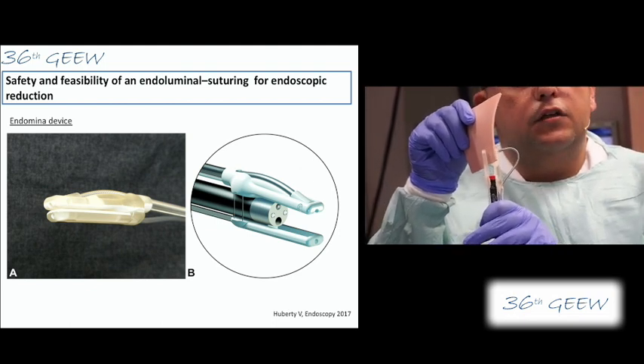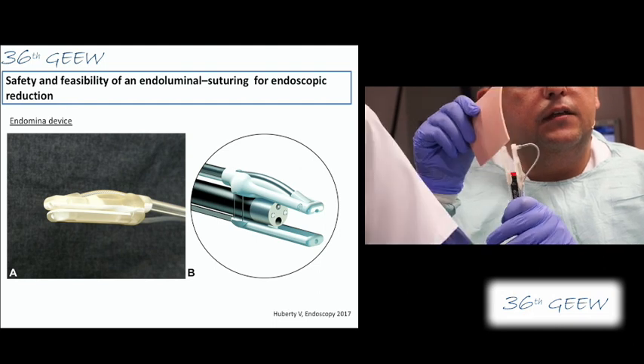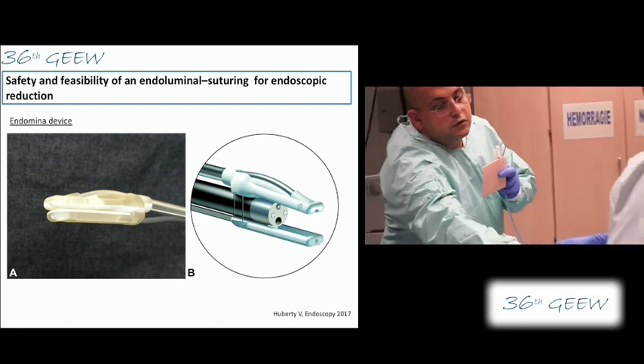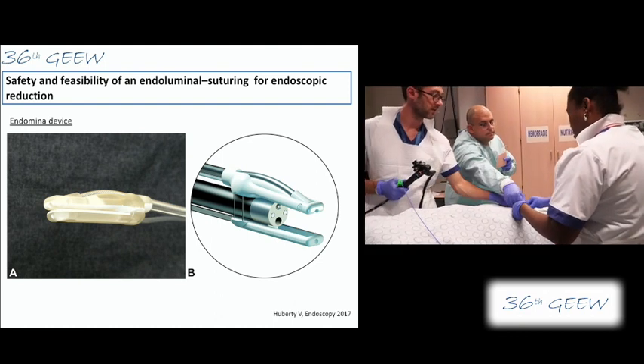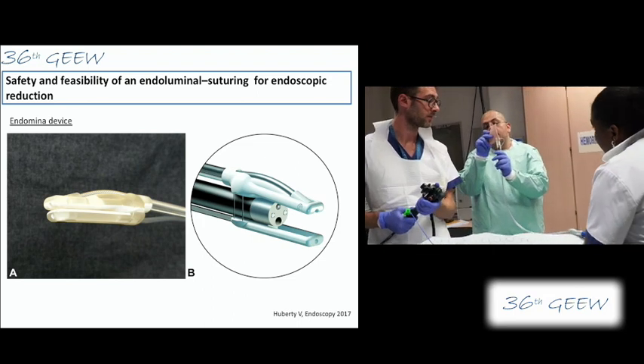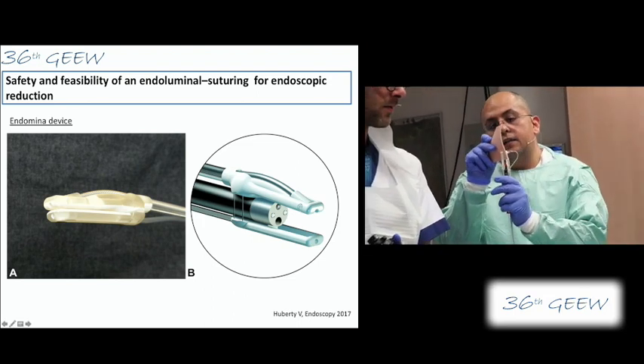Now we will pierce the first piercing and then we release. There is a security which — our nurse will push first the needle; you can see it.